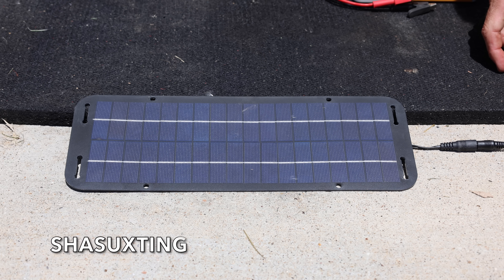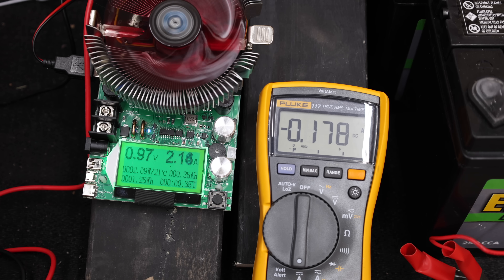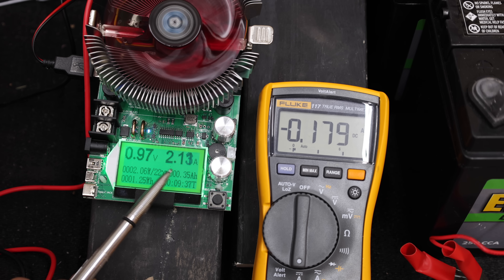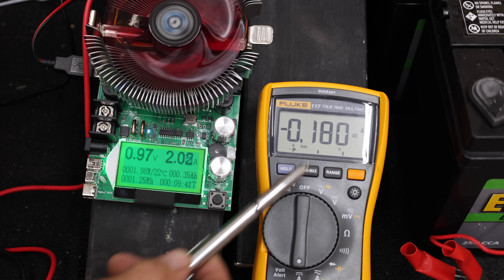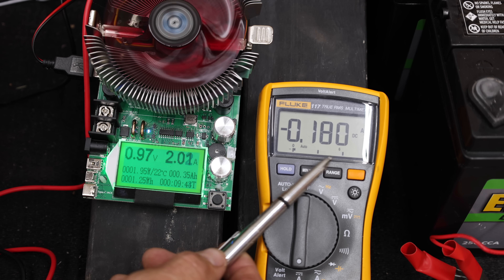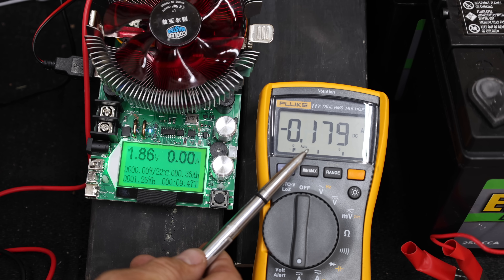I'll set up the solar battery chargers outside and test their performance just inside the shop door so we can observe the test equipment in proper lighting. The left side of the green screen shows the battery's voltage, and the multimeter on the right shows the current flowing from the solar battery charger. Let's ignore the negative symbol on the multimeter.